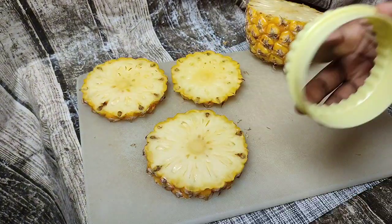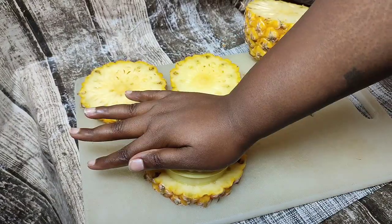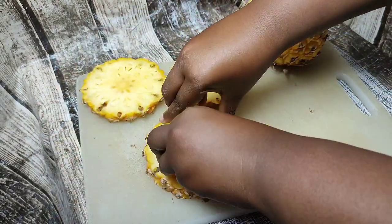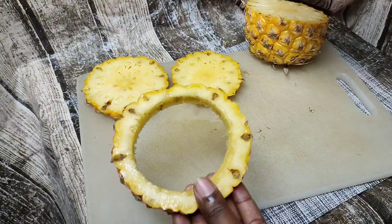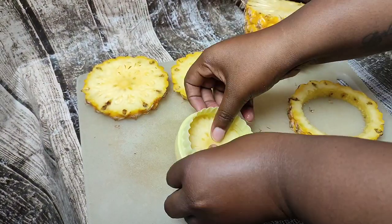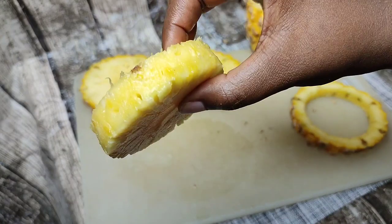Here I'm showing you how I cut my pineapple — I think this is easier and efficient. I firstly slice my pineapple into quite large, thick rounds, then take a cookie cutter and cut out the middle. It just depends on how big or thick you want your slices, and that will determine the type of cookie cutter you use.